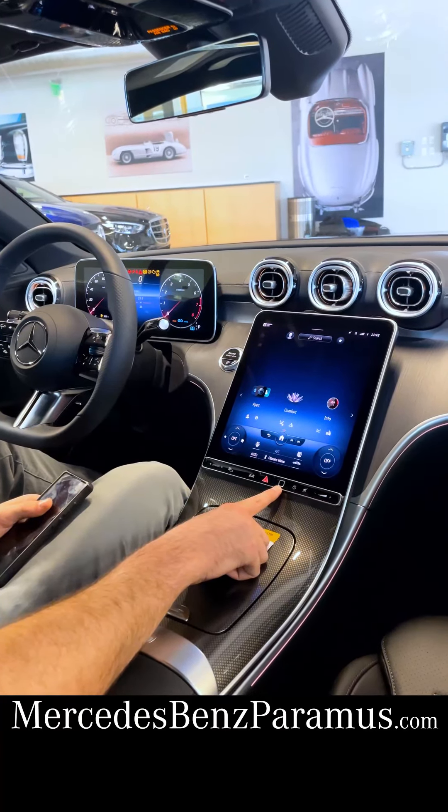Also as an option here in the C-Class is the new inductive wireless charging pad. Simply take your phone, place it down in the slot here, and wireless charging starts. This is a great addition with the wireless Apple CarPlay and Android Auto.